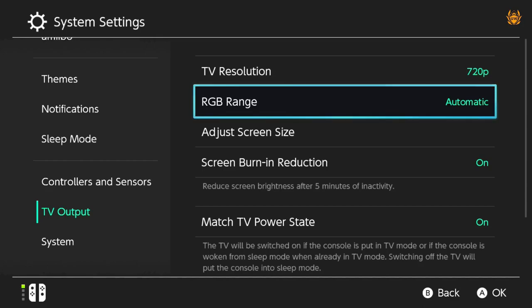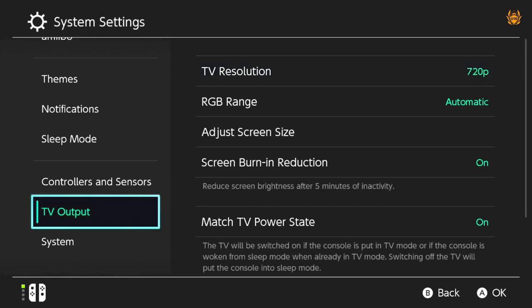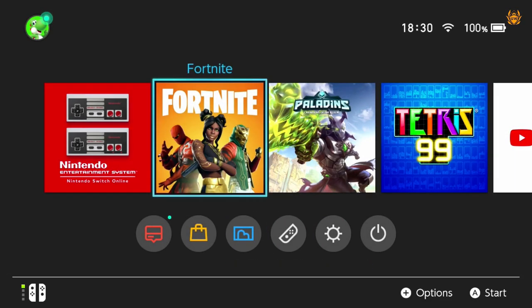RGB range — just ignore that. That's just red, green, blue range; that's your colours. Just leave that on automatic, it should be absolutely fine. Once you've done that, you're now ready to rock. Jump back into your game.